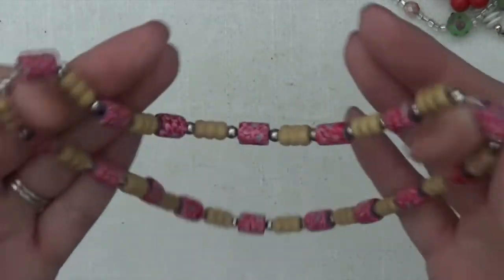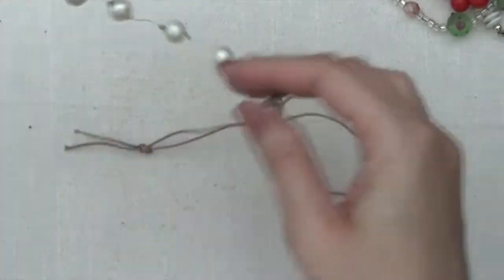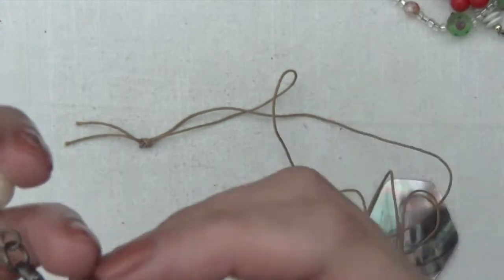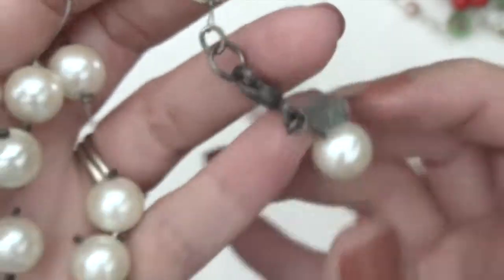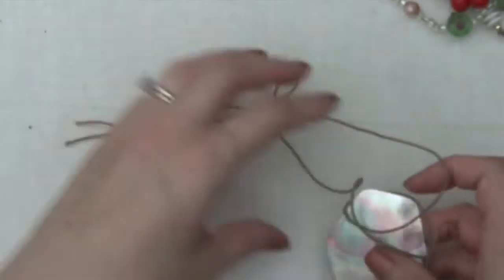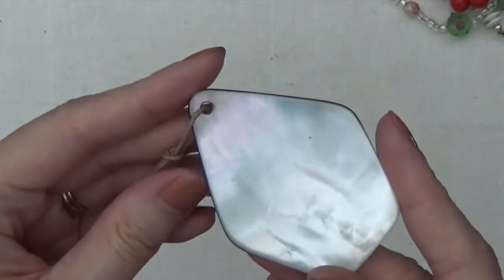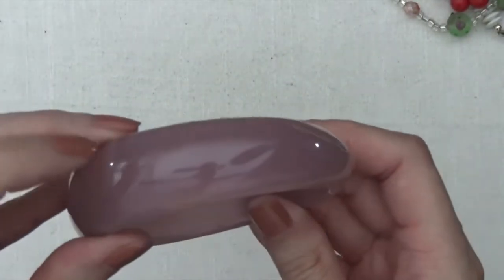Okay, stretchy necklace. So then this one's like a wire — like illusion wire — faux pearls, and there's a tag on that. It says Carol Lee. And it does look like it's broken, there's a piece here. Okay, and then this one's a large shell pendant on this cord. Okay, a plastic bangle bracelet.